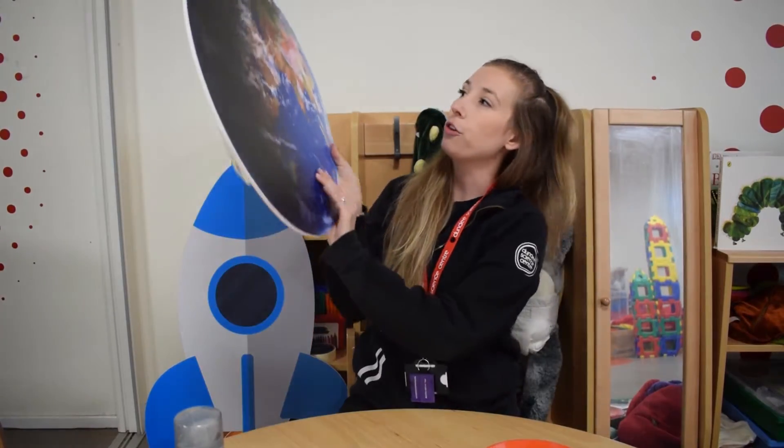Good morning everybody and welcome to Early Explorers at Home. Today we're going to be making a craft that is all about space. We're going to be making our own shaving foam planets, and I want to take a look at our planet Earth over here and see what kinds of colors we can see.